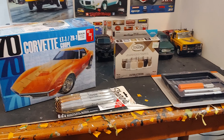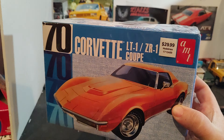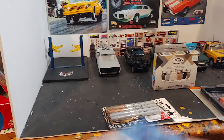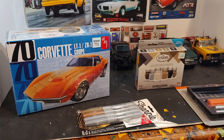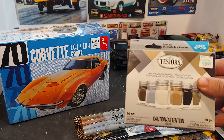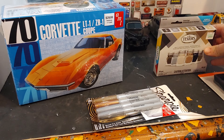I went to Hobby Lobby this morning and they didn't have anything 40% off yet because it's the off week, but I picked up one of these Corvettes — I had one a while back and I think I traded it to someone in the community, I can't remember who, but now I've stocked back up. Then I picked up some weathering paints to add some more detail on that cop car.